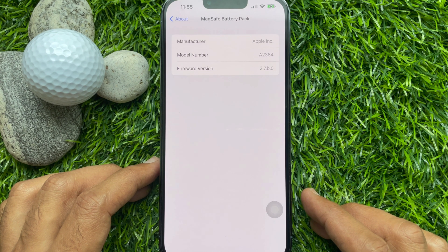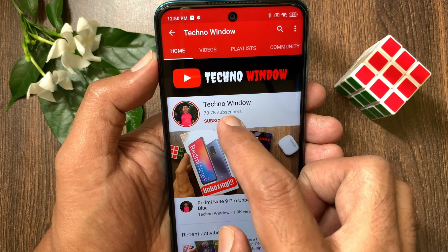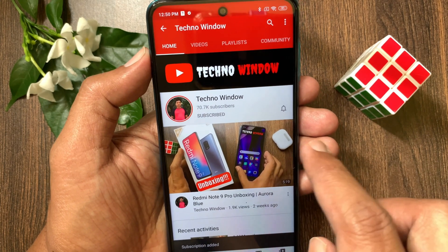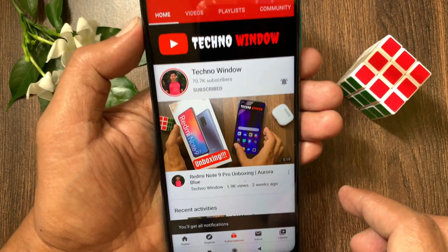So these are the steps to update the MagSafe Battery Pack firmware version. Hope this video helped you. Please subscribe to my channel by tapping the subscribe button, and also tap the bell icon to receive notifications about all new videos. Please give me a thumbs up — see you next time.